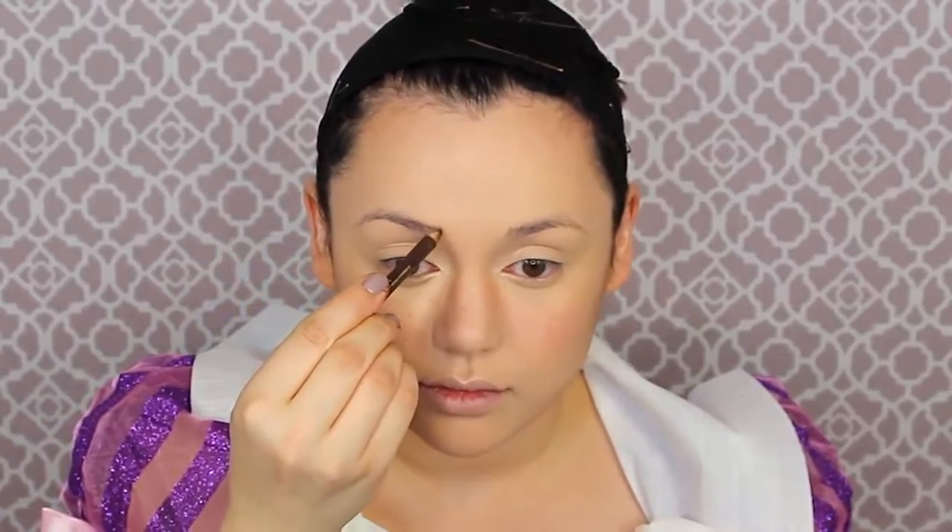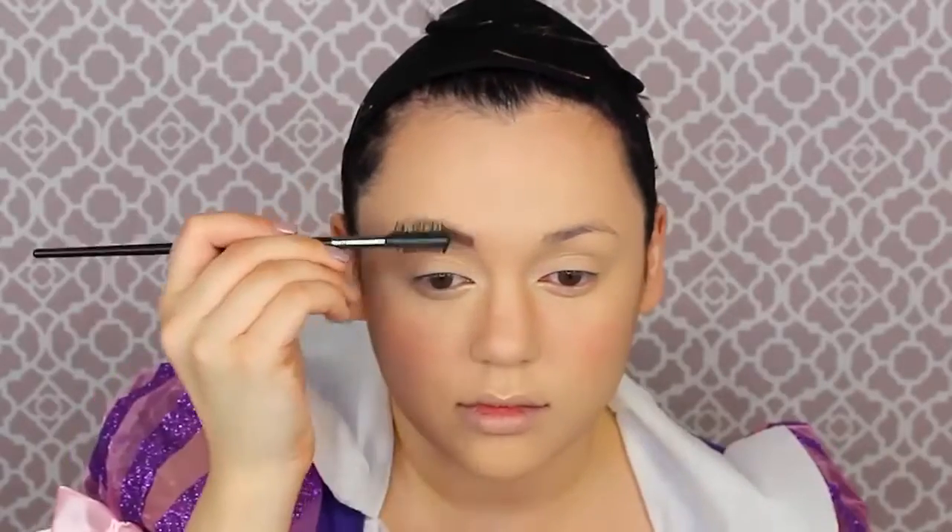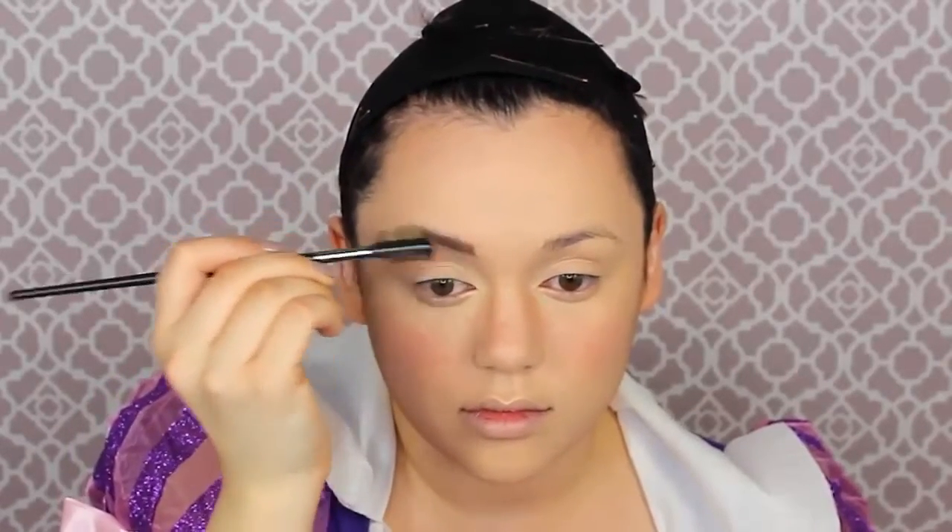I'm getting a light brown eyebrow pencil and filling in my eyebrows following the natural arch of my brow. My brows might be a little thicker than Rapunzel's, but slightly thicker brows will draw more focus to my eyes, since the animation has much bigger eyes than I could ever achieve. If you're doing this on a child, you do not need to do the contour steps or the brow steps — children are naturally beautiful.